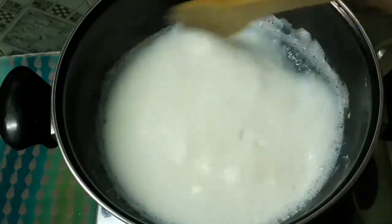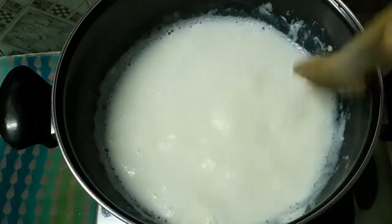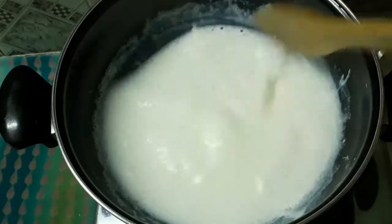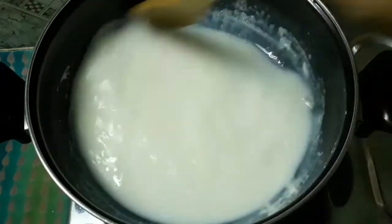We will put the pot on a low sim, then transfer it to a bowl and stir with a spoon.